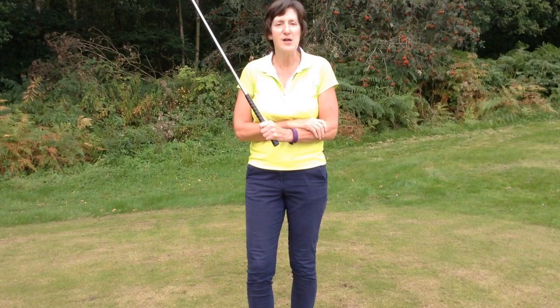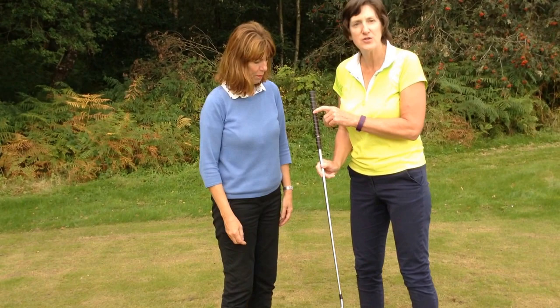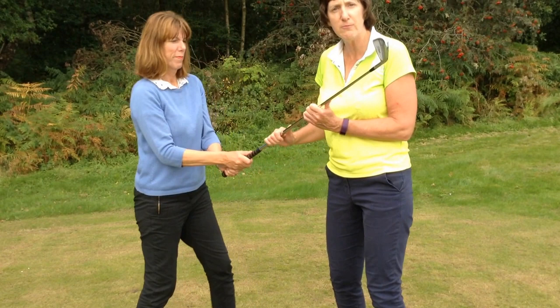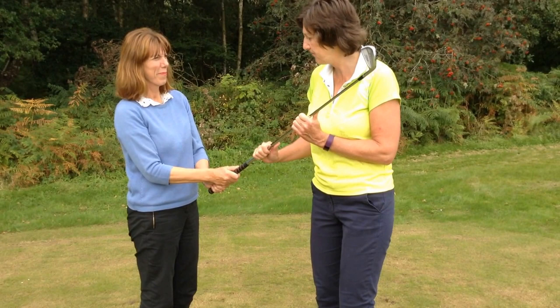So I'm going to bring a pal of mine Carol in to help me demonstrate this. Carol, you take your normal address position and hold. Okay, now pick the club up and point it at me. Now I'm going to try and take this club out of Carol's hands and she is not to allow me.